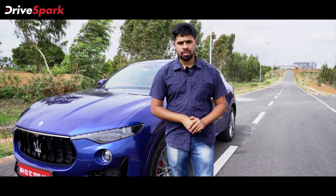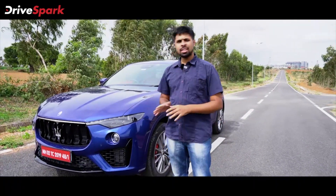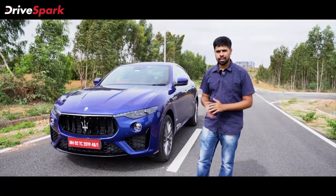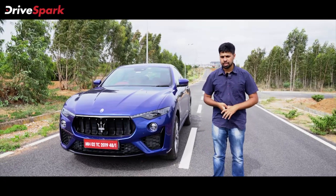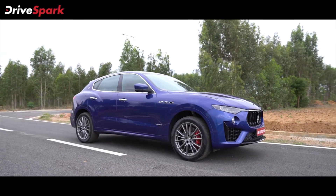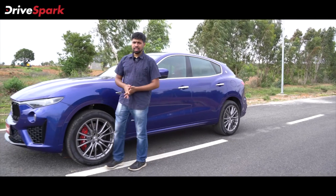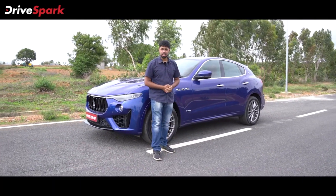Before we go ahead and drive the Levante, let's talk a bit about the design. The Levante is not your average SUV. It comes from a brand with racing and grand touring pedigree and that shows in the very design it carries. One would struggle to find any flat or boxy surfaces. It's got curves all over and it has an aggressive design. The Levante has a unique stance — when viewed by itself it looks like a grand tourer on stealth, but in reality it is a proper full-size SUV and this is a very tricky illusion.